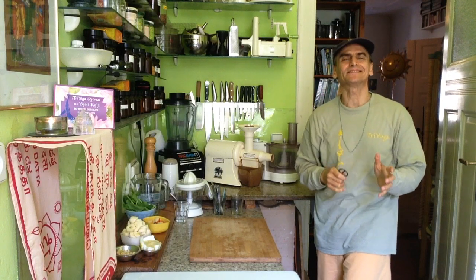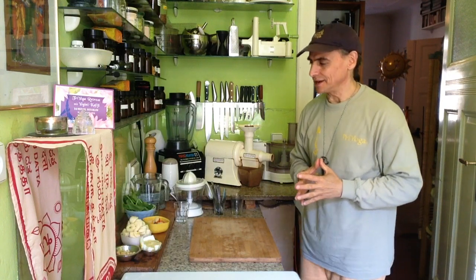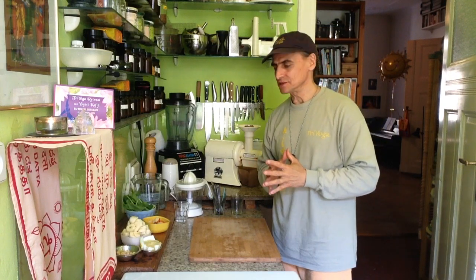Hi friends, M&D Vegan. I'm making a banana milk smoothie today — that's one of my favorite smoothies.